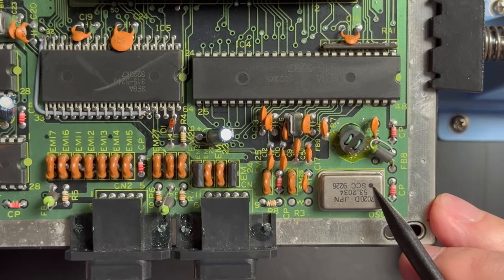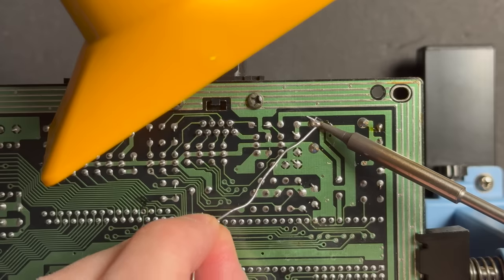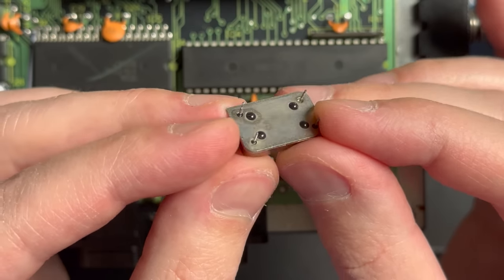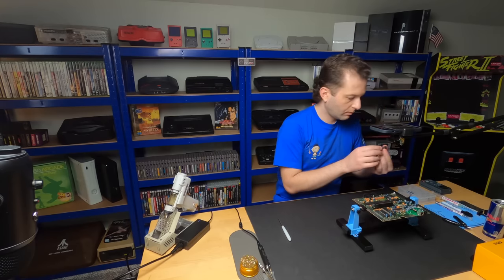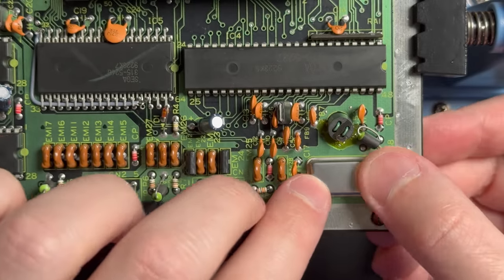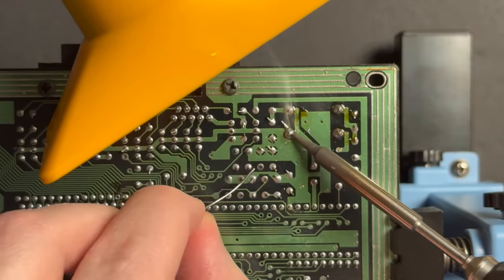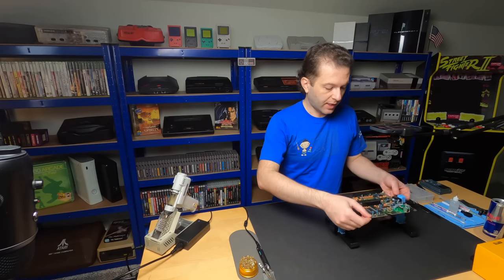Let's take note of the orientation - the circle is on the top right. Here's our old crystal. Let's go ahead and pop the new one in. There's our orientation marker top right - in she goes. Let's flip this guy over and solder it in place. Time for what I hope is our final test.